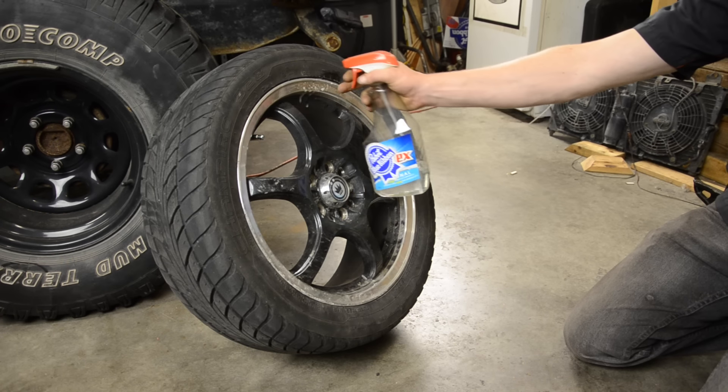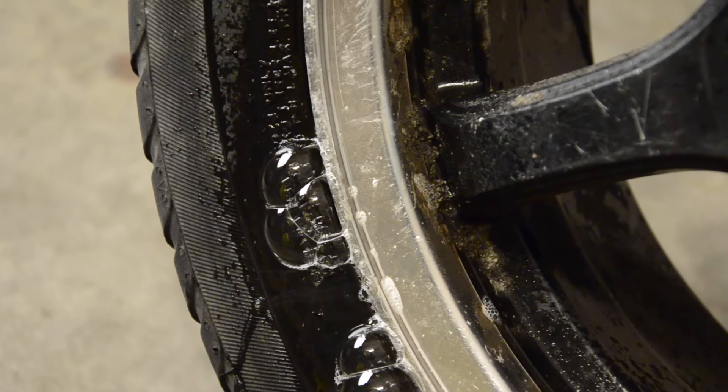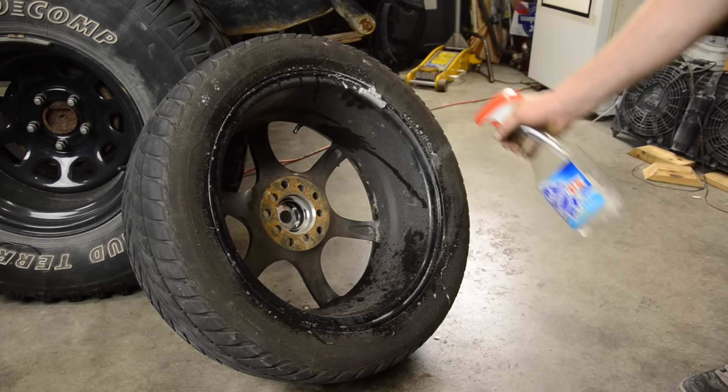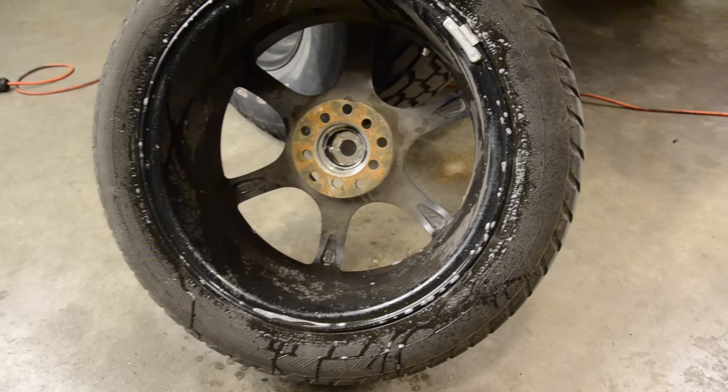First we're gonna take some soapy water and make sure that it's actually the bead seal that's leaking. Oh yeah, there it is. We'll turn it over and have a look at the backside too. All good here. And we already know that there's no puncture, so we don't want to waste your time with that.